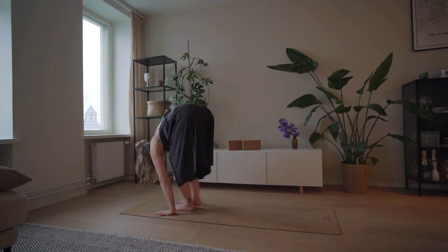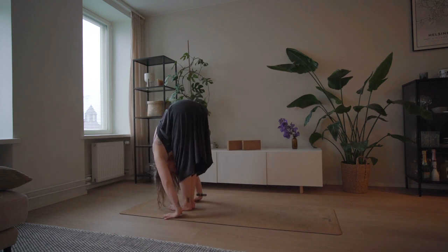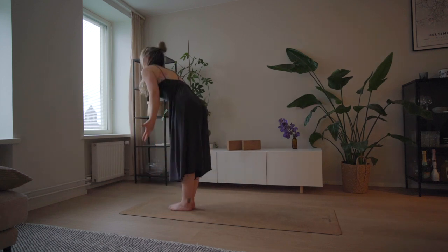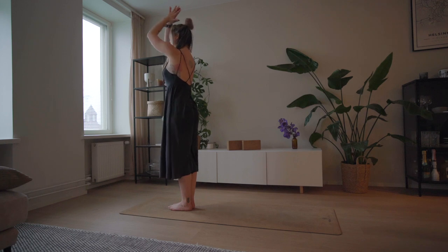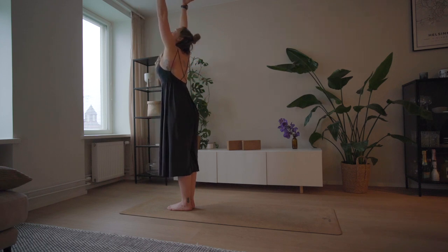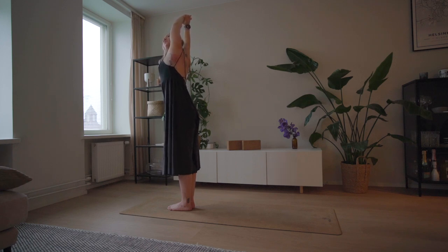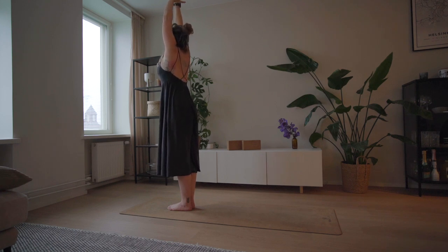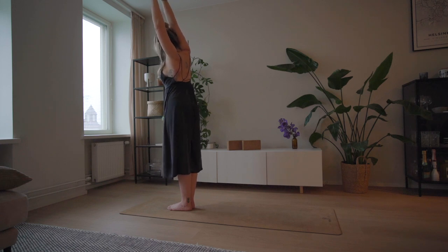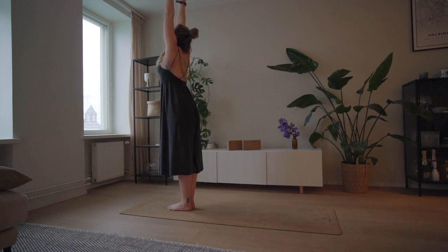Look up, walk between your palms, inhale halfway lift, and exhale folding forward. Inhale palms up, exhale palms to chest. Inhale palms up — grab your left wrist with your right hand and stretch to the right, looking past your left arm. Try and keep your shoulders relaxed. Back to center, grab your right wrist and stretch to your left. Don't allow your rib cage to pop forward — try and keep it flat. Come back to center.